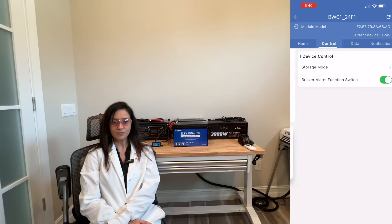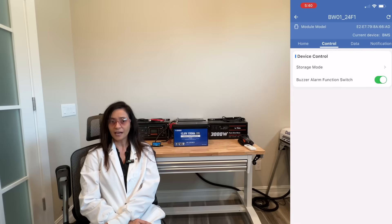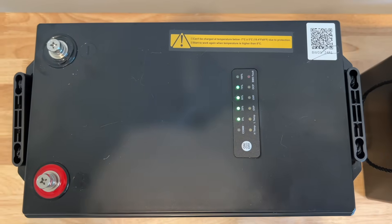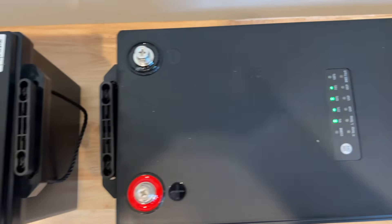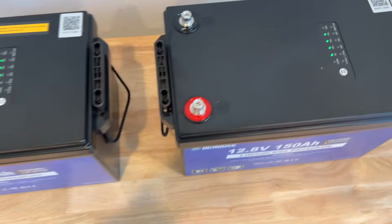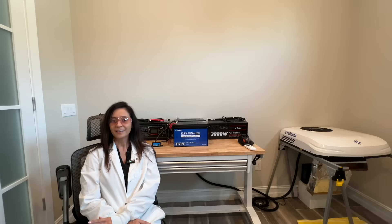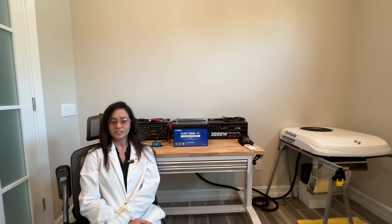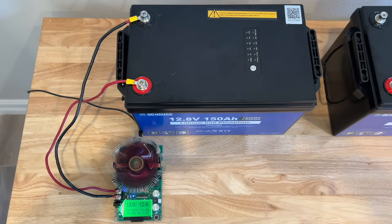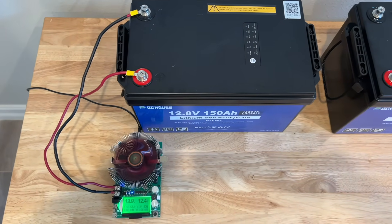This battery does have Bluetooth and a very useful app with tons of information, along with a status indicator built into the top of the battery that not only indicates approximate state of charge but also shows faults. As part of this bench test I will run a capacity and power test on two different DC House 150 amp hour batteries and compare the results to the specifications.